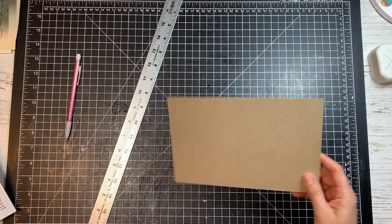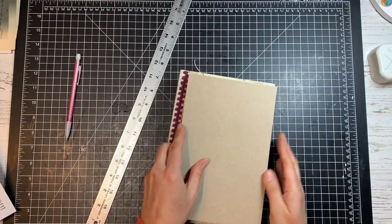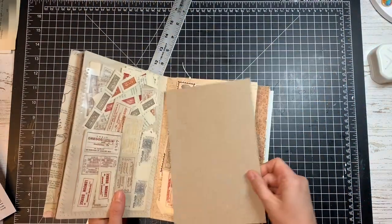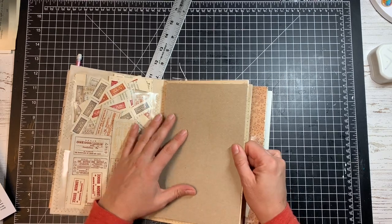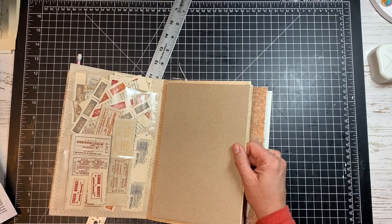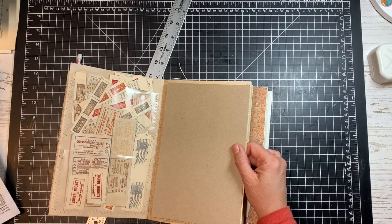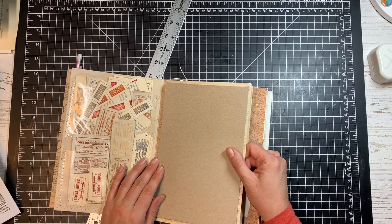Now I have my page, and I'm just going to grab my ephemera holder — you can see it'll fit nicely in there. I'm probably going to use a paper clip or binder clip to hold it in there, and with a tab at the top I'll be able to find it really easily.